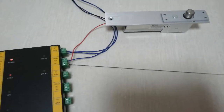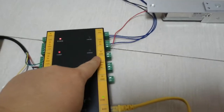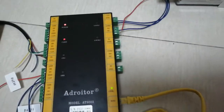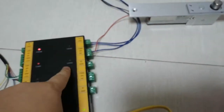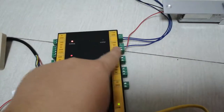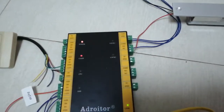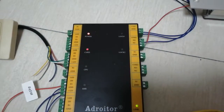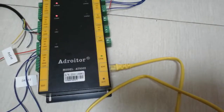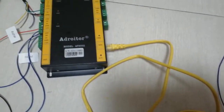If you have a five-wire electronic lock strike, you can detect whether the door is open or not using those five lines connected to S1 and GND. For a two-wire lock, you just connect it to COM and NC or NO accordingly.